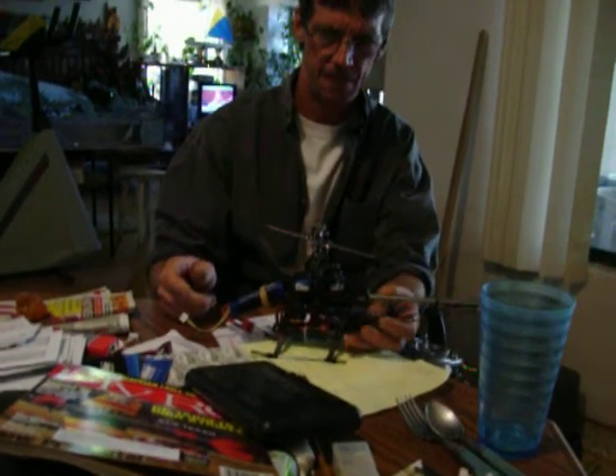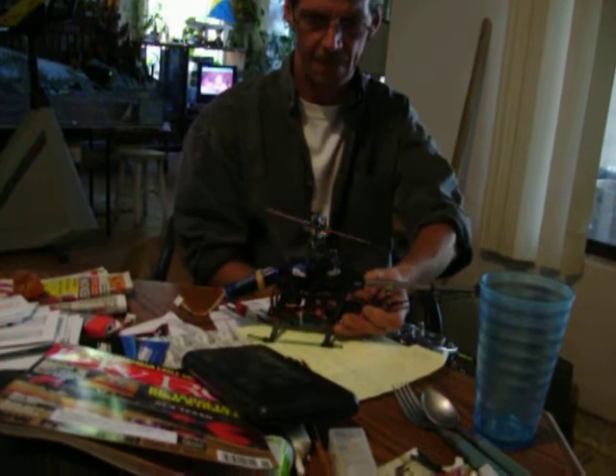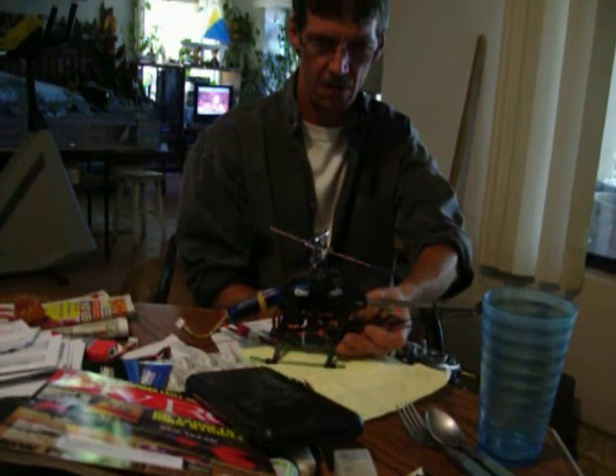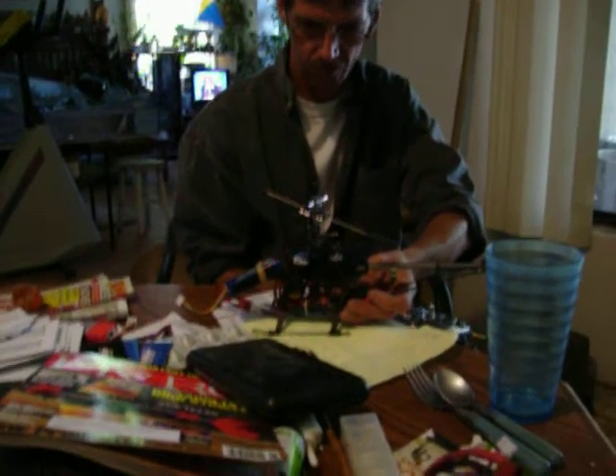Here we are on September 15th — this is a T-Rex 250 with Richard Chandler. We're getting ready to spool it up. See how slow that back servo is?